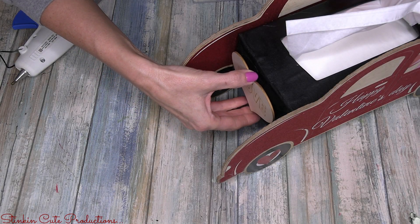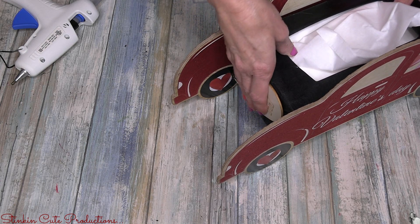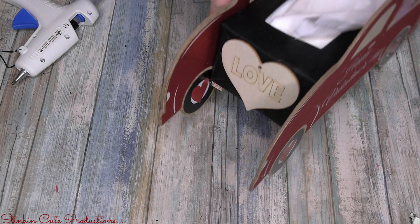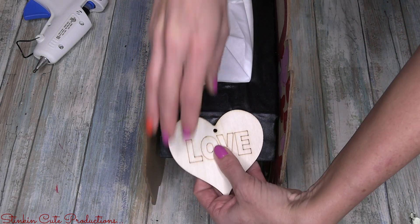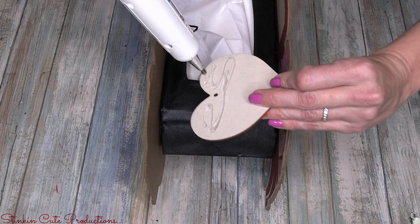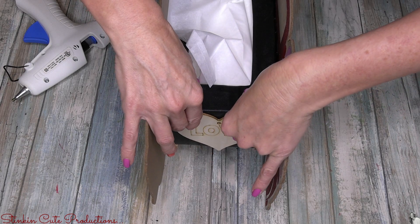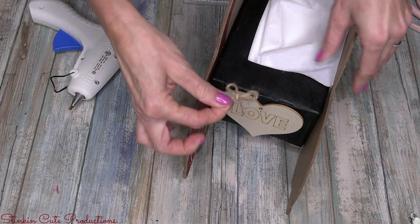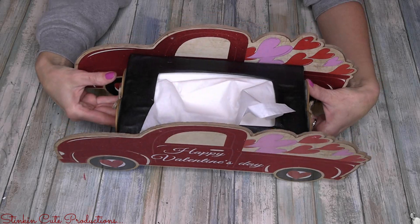Now taking these wood heart ornaments that the Dollar Tree is carrying for Valentine's Day — I love these. I'm going to hot glue one to the front of the truck and to the back. With the Christmas truck I had wreaths, and I thought these hearts were perfect. Dollar Tree has several different styles and I liked the 'loved' one. When putting it on the back side, only hot glue it to the top flap, not the whole thing, because you still want to be able to open and close it. I made a couple of small bows using the twine that came with the wood ornaments to hide the hole in the ornament on the front and back — and it wouldn't be one of my creations without twine or burlap somehow incorporated.